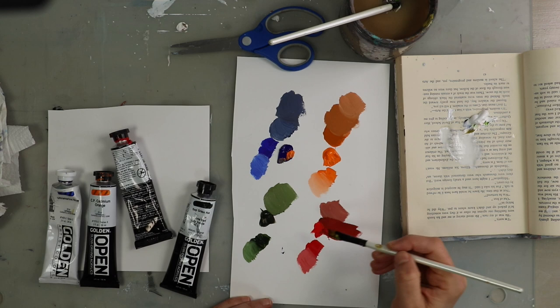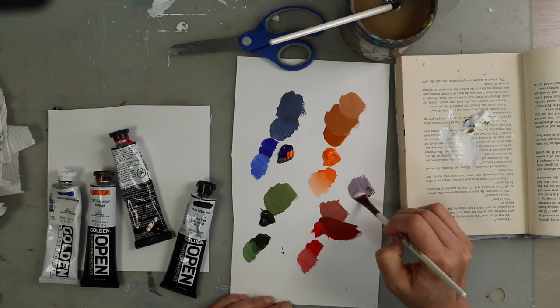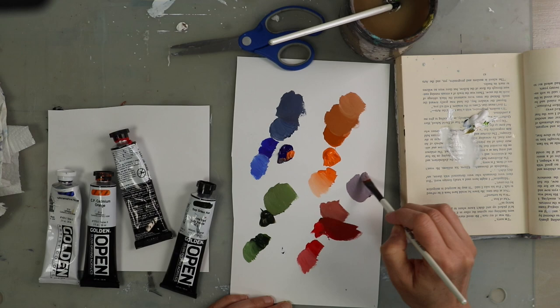I really enjoy a muted purple color, so I thought I'd try red and blue here. Adding a bit of white so you can see a muted purple — this one comes out almost fairly grayish. Just grab two colors, play around, and see what you come up with and enjoy.